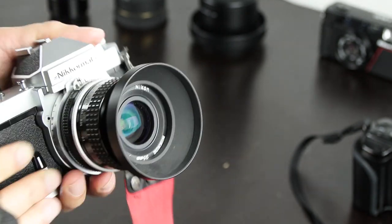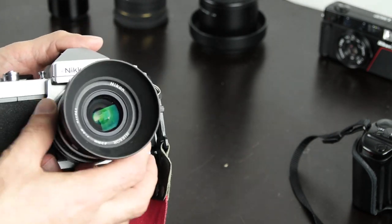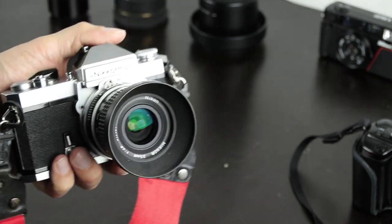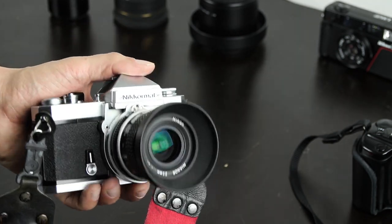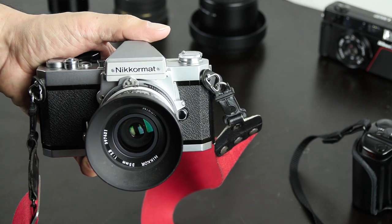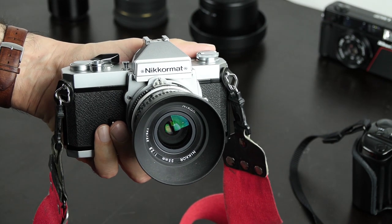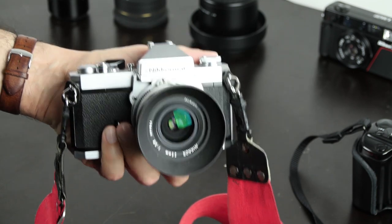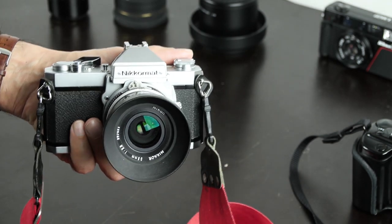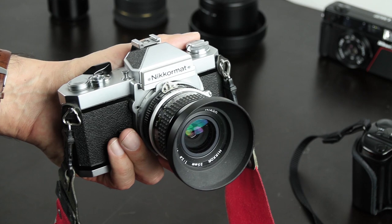One mistake many people make is going for the professional models like the Nikon F or F2. These were professional cameras, so a lot of them were used heavily by photographers and are really worn down. The Nikomart, for example, is not very popular today but is actually very well built. If you're interested in something like a Nikon F or F2, the Nikomart is actually a good cheap alternative because these models were usually not used very much and are also very well built.